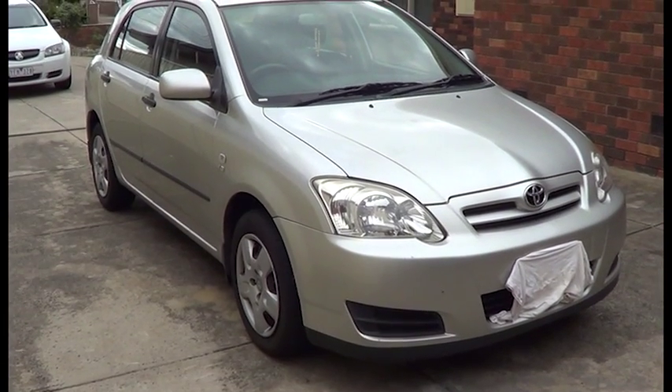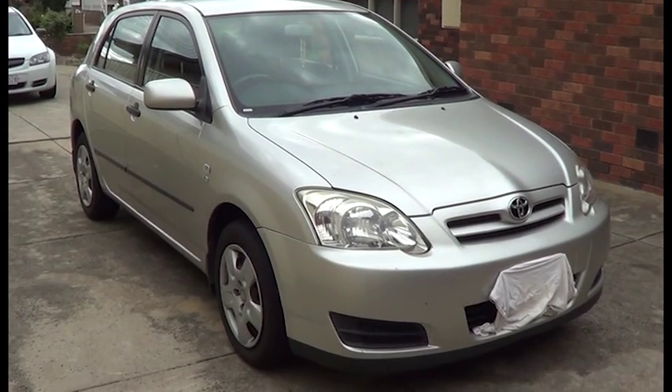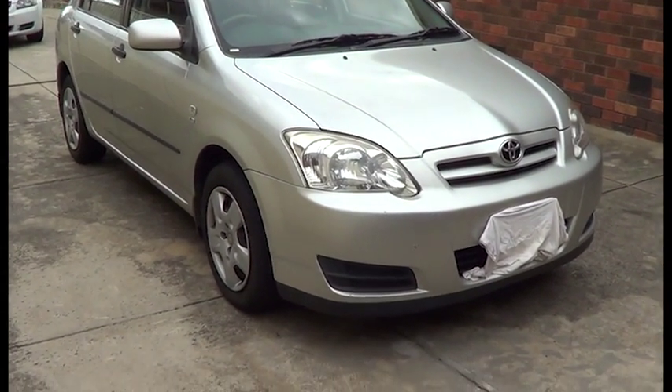This is our 2006 Toyota Corolla, and today I want to show you how to replace the front brake pads.